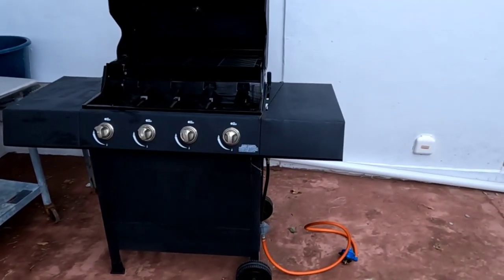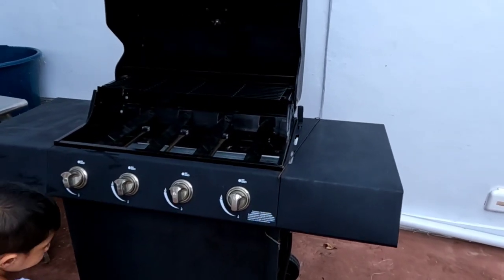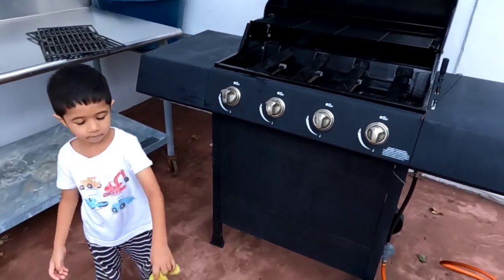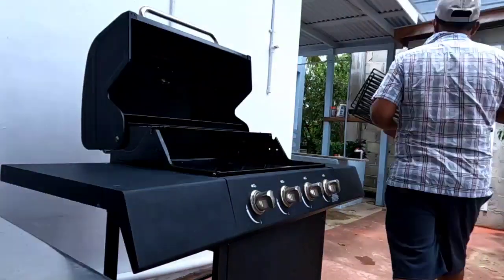Good morning guys, we are getting prepared to go and put some chicken on the grill. Here is Joel — Joel is with the cloth helping daddy clean the grill. Daddy's getting prepared for the grill.